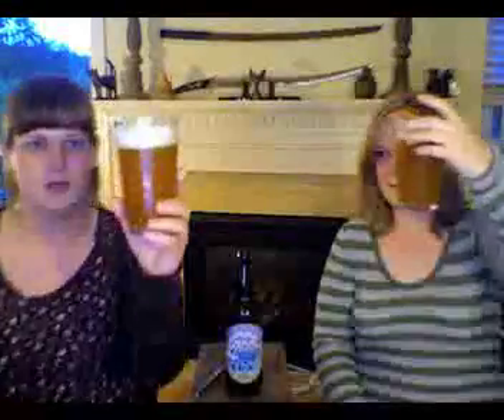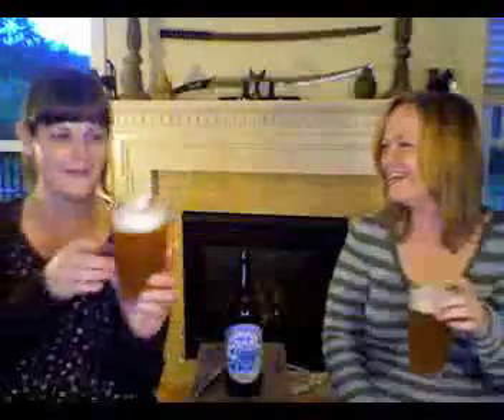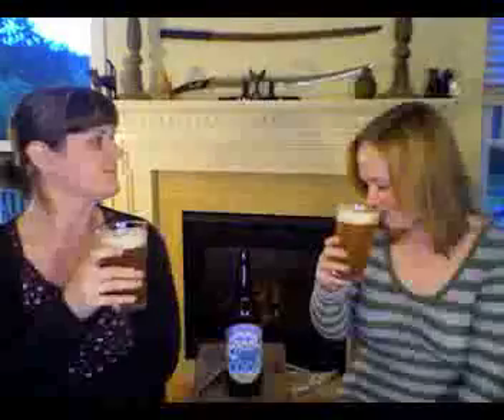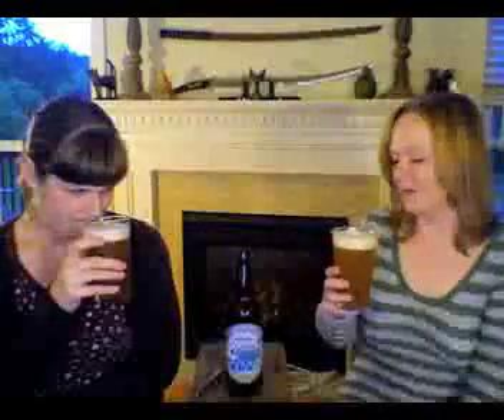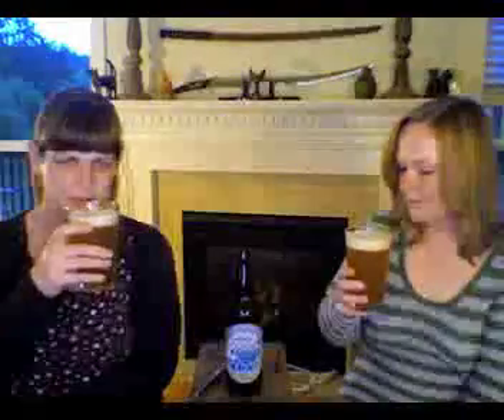It's not thick, but you can see sediment in there. You literally cannot see through this. The high-hoppy beers always smell like apricot to me — I don't know why. Not all beer, just the really hoppy ones. They always taste or smell like apricot. And you can see it's still settling very slowly.